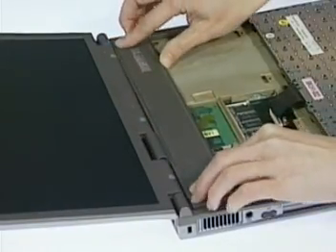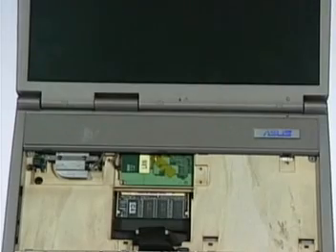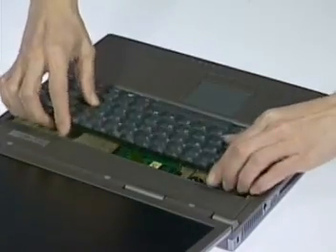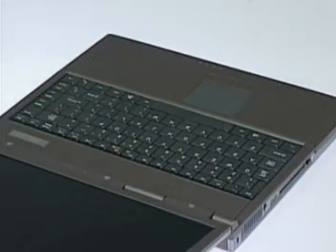Replace the function cap and push down the module until it clicks into the two latches. Secure with two screws here. Now lay the keyboard back down until it snaps into place. This completes the CPU upgrade and replacement.